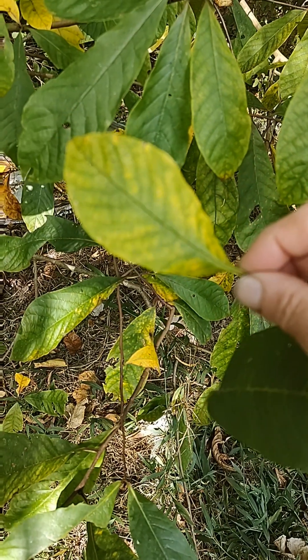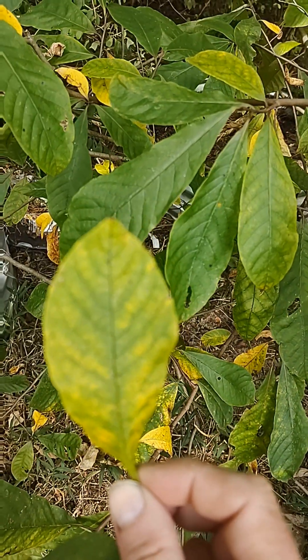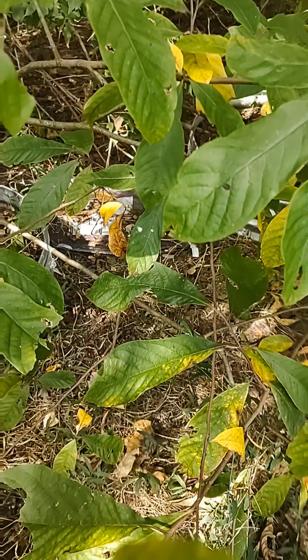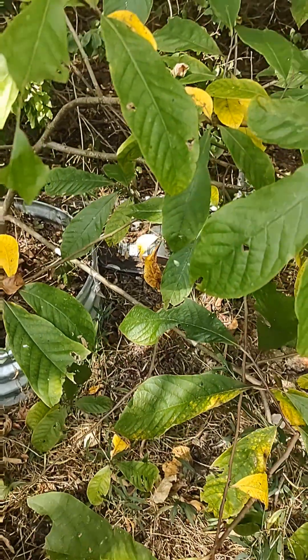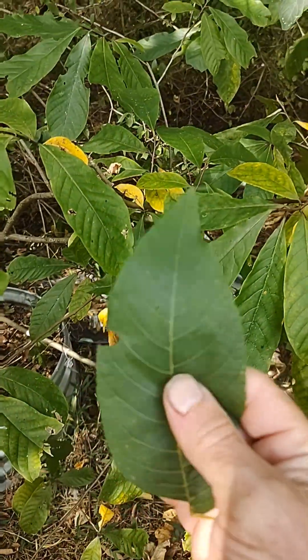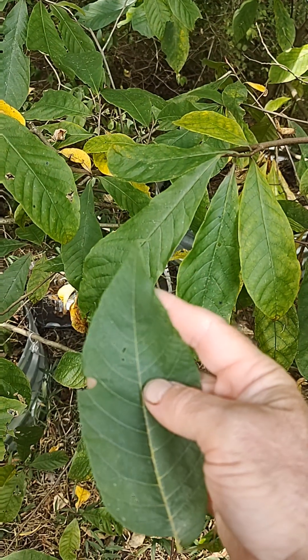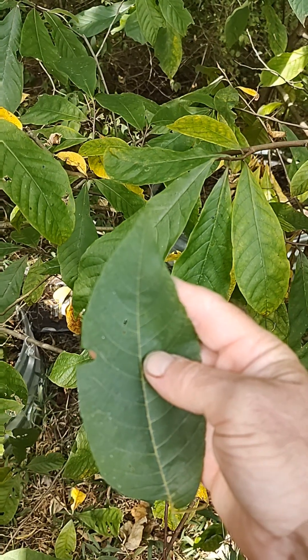Pawpaw. Another thing too — notice the very end of the leaf, how it's kind of blunt. There's a little bit of a point, but it's blunt. It does curve just a little bit. And then the end of this leaf is more of a point and also curves to one side.